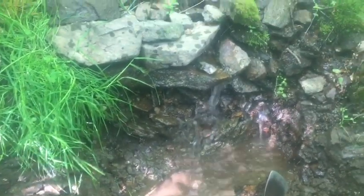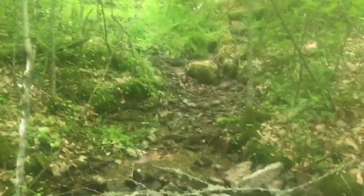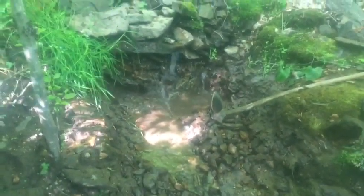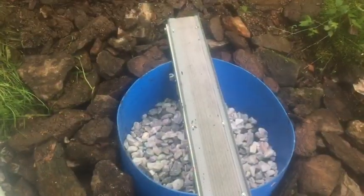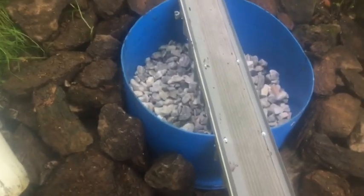When it rains, this thing becomes a gully washer - what they end up with is all this mud, and that's the problem they've been having. So we're going to isolate this and build some pre-filters for it with rock and sand. We'll take you along for the build.